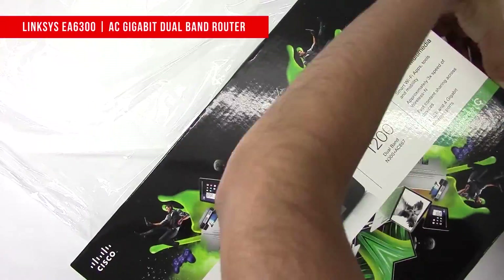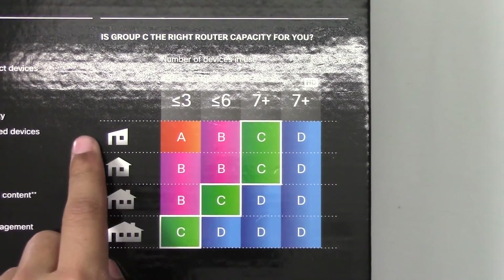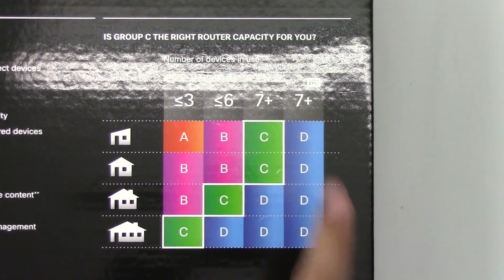Let me just take the plastic off the box. Before we get started, let's look at the back of the box itself. You can have 7 plus devices connected to this router simultaneously.